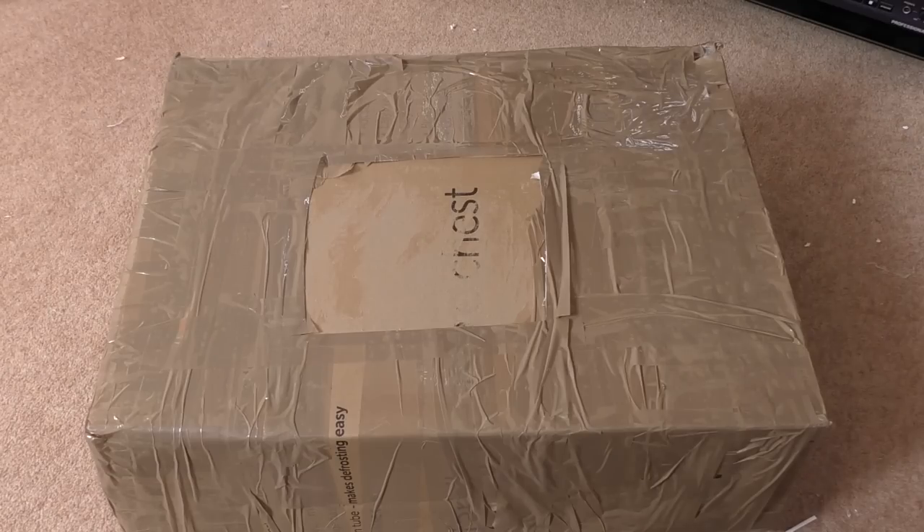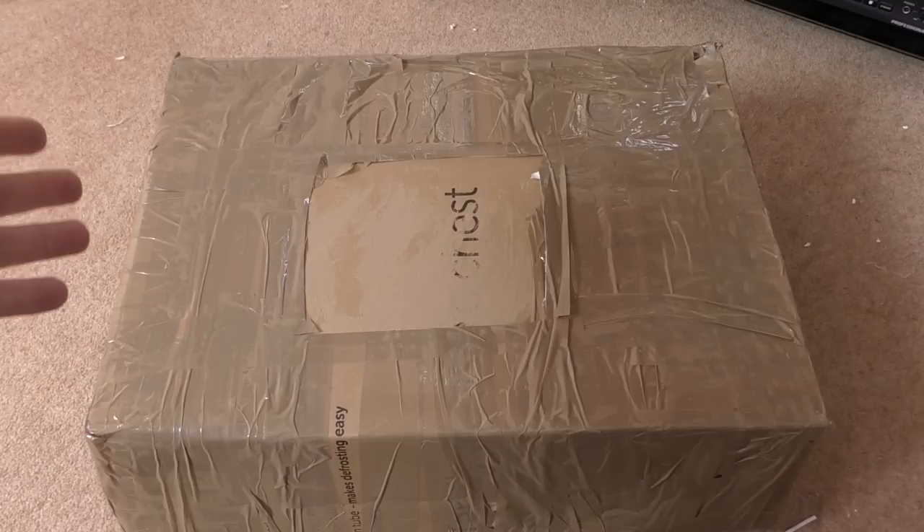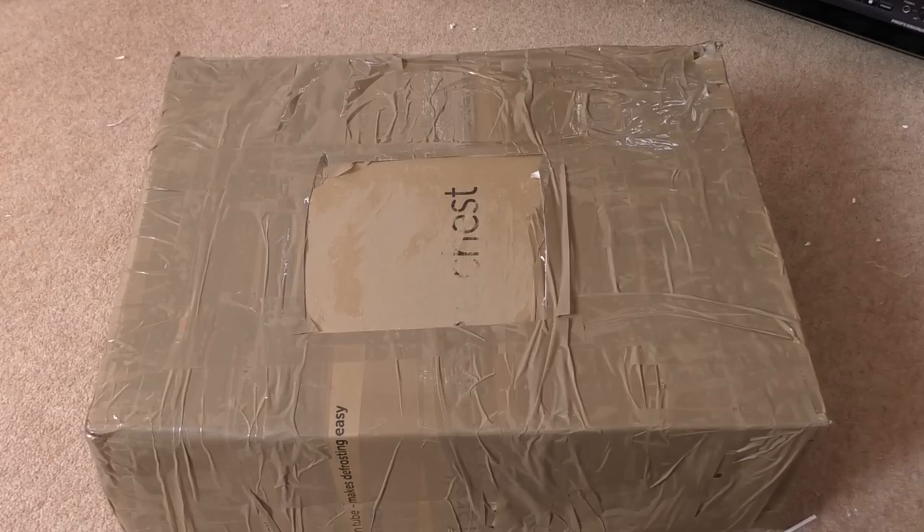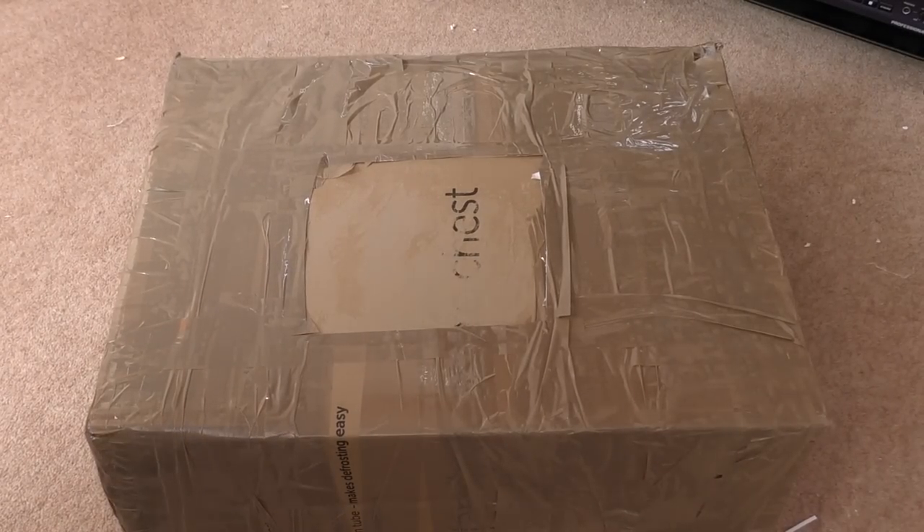The last video I did on the Akai deck you all seemed to like, and strangely enough I've got a deck in a box here. So I thought, what the heck, let's do another video on it because I've got time right now - I'm at home for a little bit. So let's open this baby up and see what's inside.